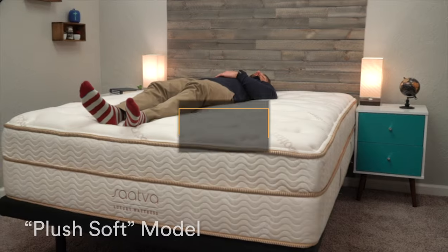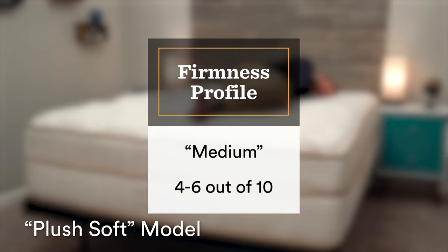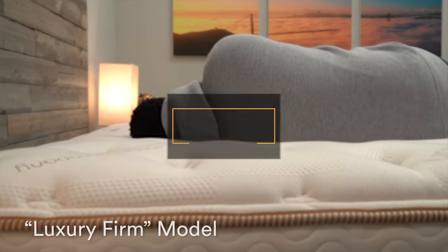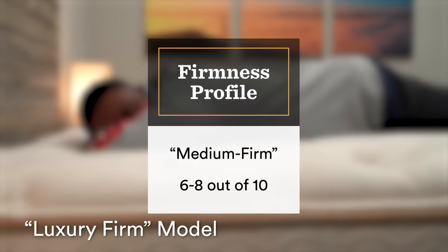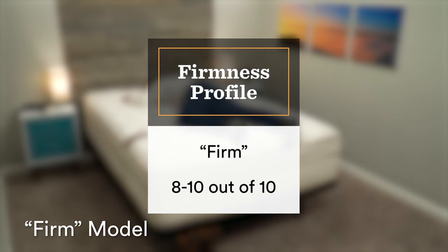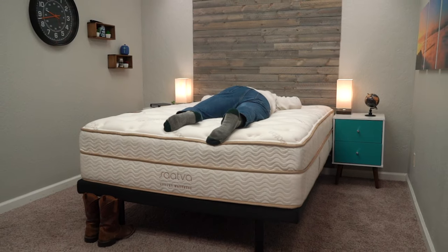Let's move over to the subject of firmness, which is obviously pretty important. Saatva actually has three different firmness options with the Saatva Classic: a plush soft model, a luxury firm, and a firm. That plush soft model is actually going to be around a medium, so it's generally pretty accommodating for all sleepers — back, stomach, side, and combination. The luxury firm is their most popular model, and we found that to be around a medium firm — a great option for back and stomach sleepers and certain combination sleepers. That firm model is indeed a true firm — one of the firmest things I've ever laid down on — and if you're a strict back or stomach sleeper who wants as little give as possible, this one might be your best bet.